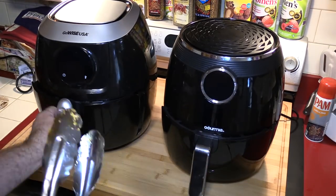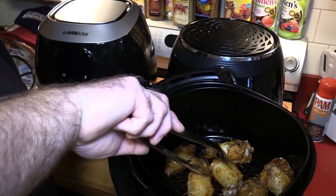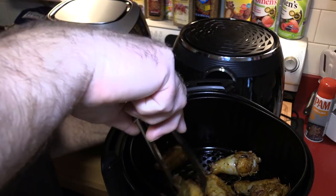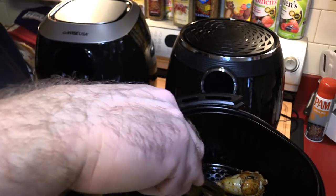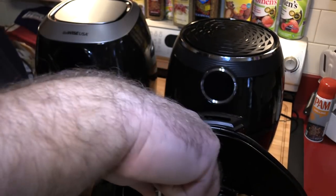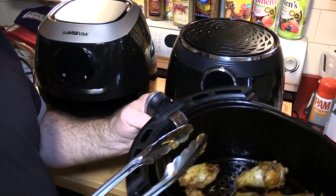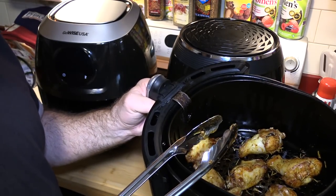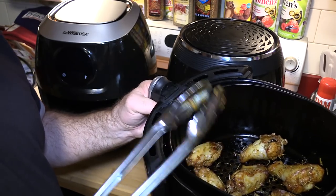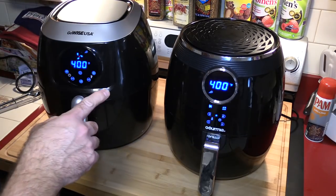I normally cook wings at 400, however I wanted to cook at 380 because that's what the GoWise air fryer preset wants. Although I never use those presets anymore, I did when I first got it — I just want to see what the average newcomer might do. I'm cooking it at what the GoWise would normally want, but a little lower than the Gourmet. I'm now going to turn them both up to 400 to start a crisping process on the chicken. We'll see you in four minutes.